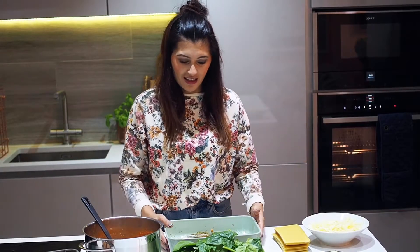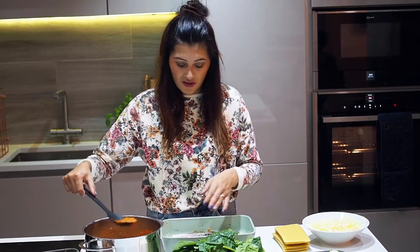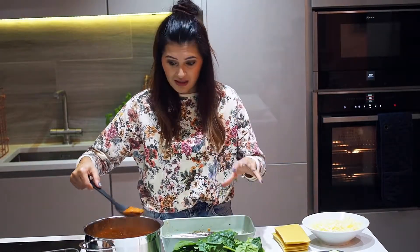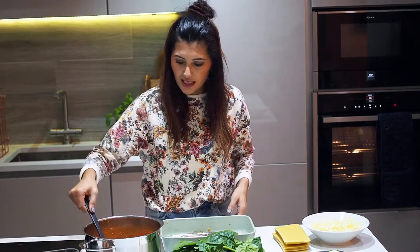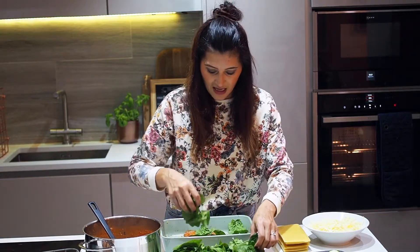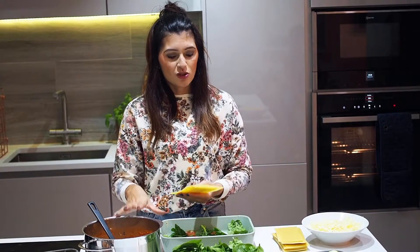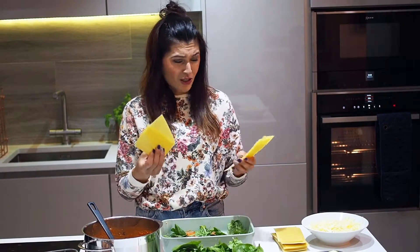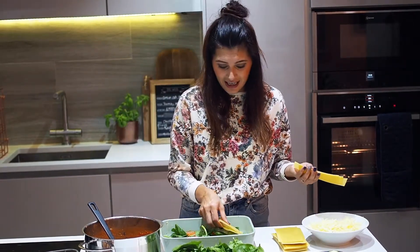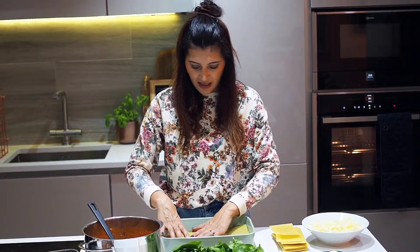So now I'm just putting it all together. Get yourself a baking tray — this is the same one that I just cooked the peppers in. Start with a layer of sauce first, just so the pasta sheets don't stick to the bottom of the tray. Then I'm going to go in with some spinach and start layering with the pasta sheets. There's no need to pre-cook these pasta sheets — you've got enough moisture in things like the sauce, the spinach and the vegetables. That will all help to cook the pasta sheets. I've never done that and it's always been fine.